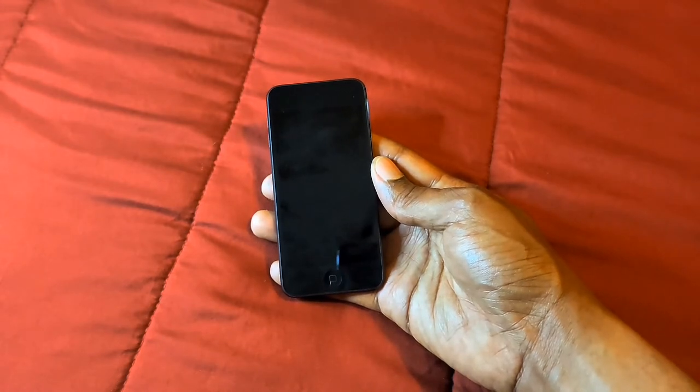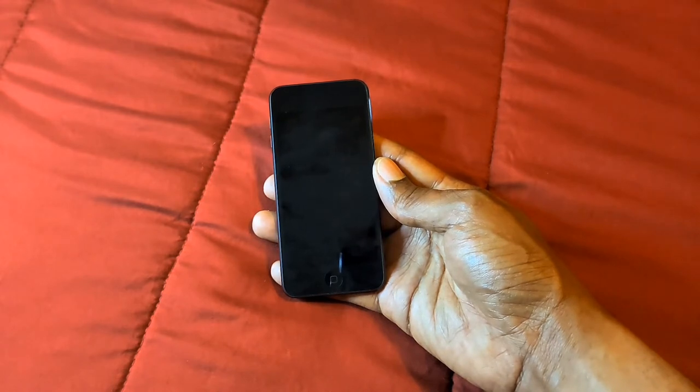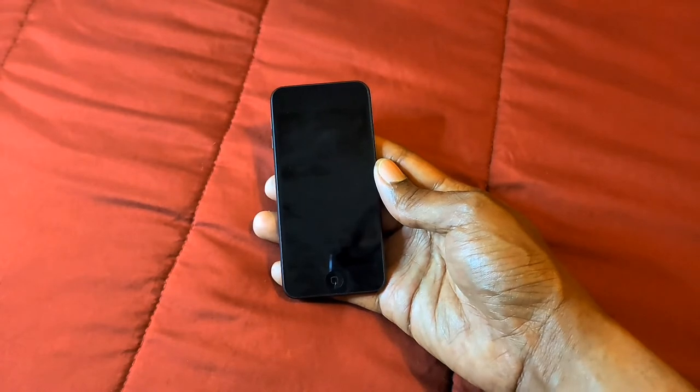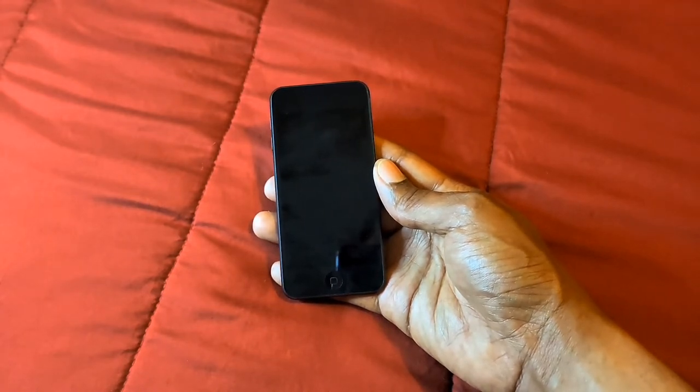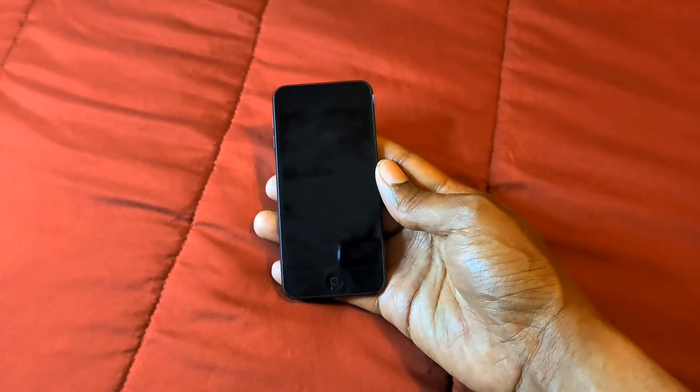Make sure you pick the right storage option when it comes to loading music and downloading games on this device. I've also been enjoying sending messages back and forth using iMessage — if you have an iPhone or iPad you'll be able to send messages and enjoy that.